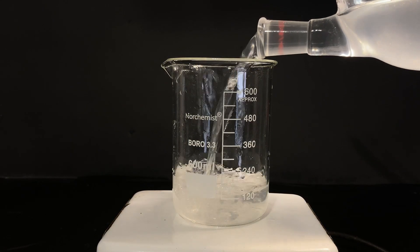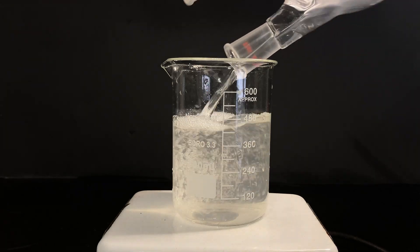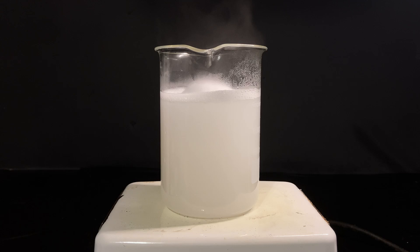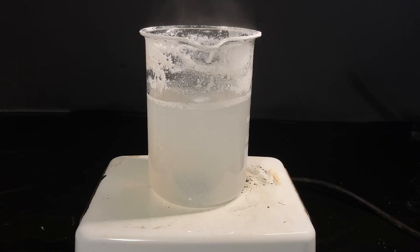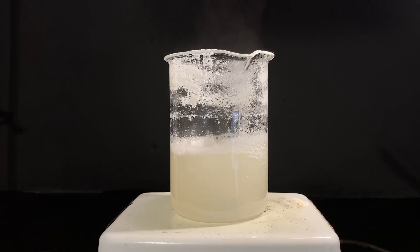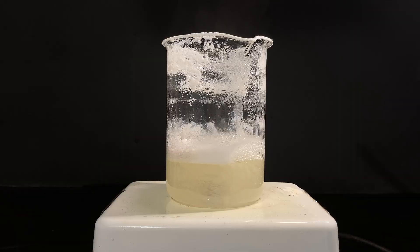I transferred the filtered solution containing our aqueous calcium acetate back into the large beaker and cranked up the heat and the stirring. The reaction became cloudy because calcium acetate is one of those weird salts where an increase in temperature actually decreases its solubility. I left this on for about 4-5 hours.